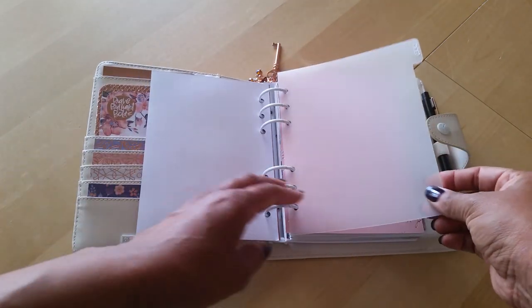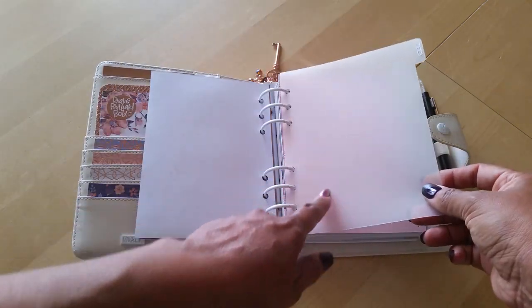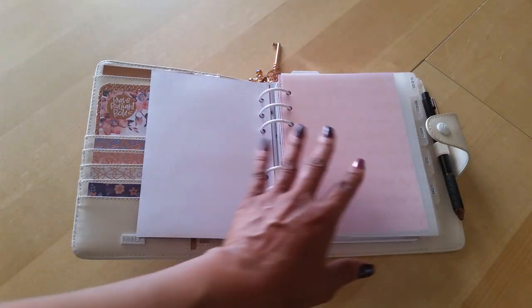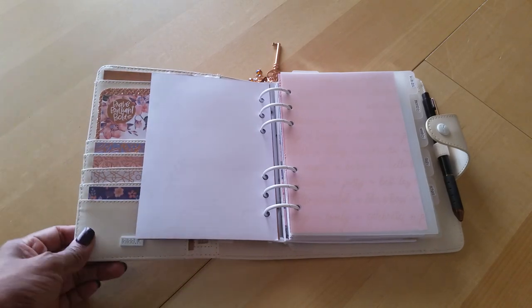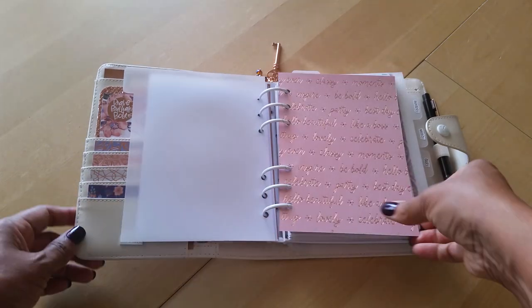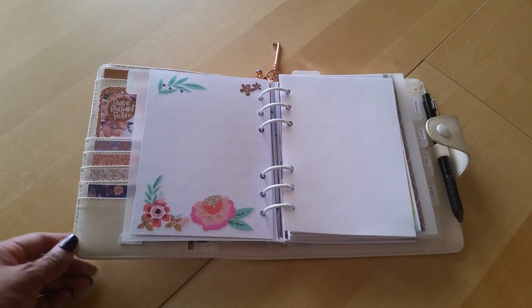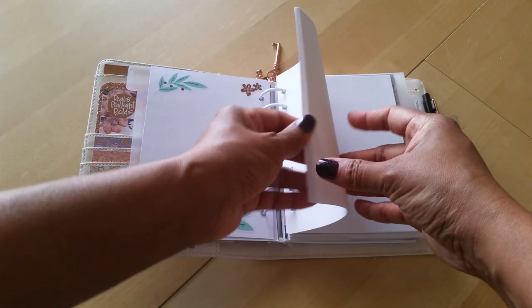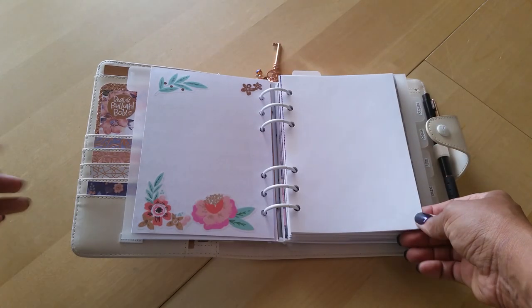Then we get into my first section, which is the To-Do List. These dividers are from Dividers R Us — I did an unboxing of these, and while I think they're nice, I'm not impressed with the quality. They're very, very thin and flimsy, so I would not order them again. Then it goes right into blank paper where I'll jot down any random thoughts, to-do lists, grocery lists — anything. I think this is the Personal Wide paper from Foxy Fix.